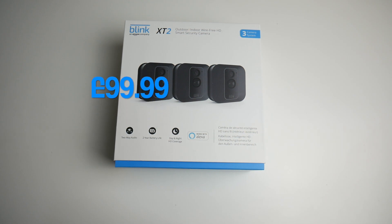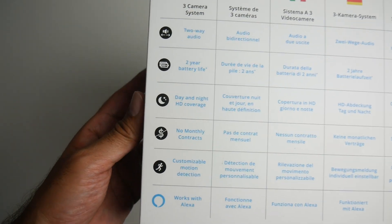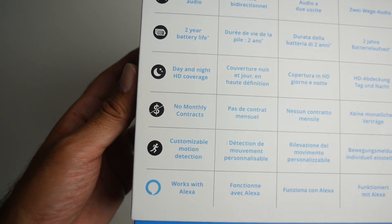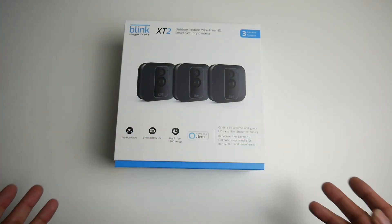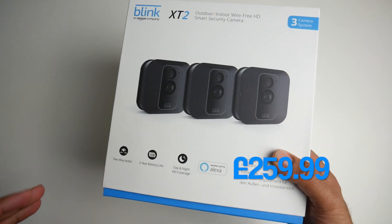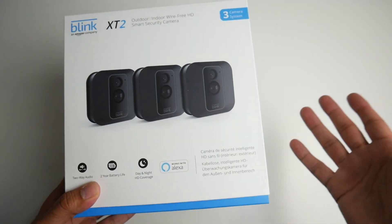A single camera system costs only $99.99, but what makes Blink special is how they provide some amazing premium features all included in that initial low price, so nothing extra to pay afterwards. In front of me I have the Triple Whammy — a three camera system that costs only $259, so it's great that you can save money by buying a multiple camera pack like this one to begin with.